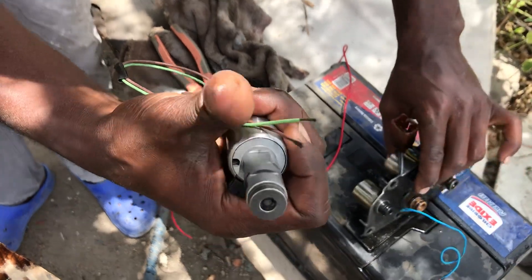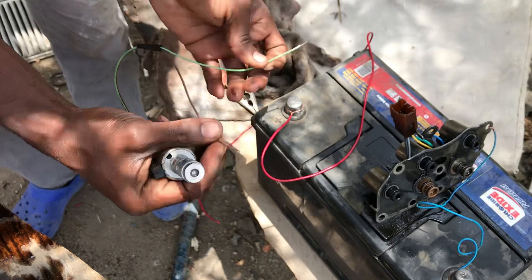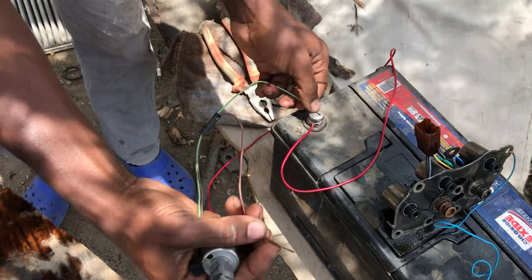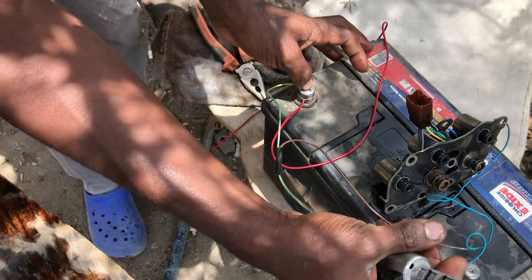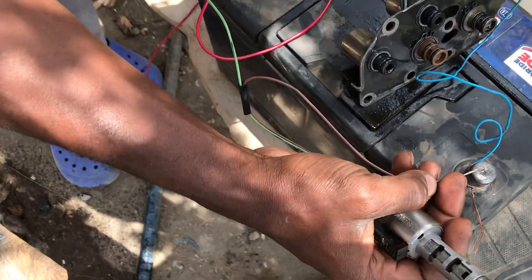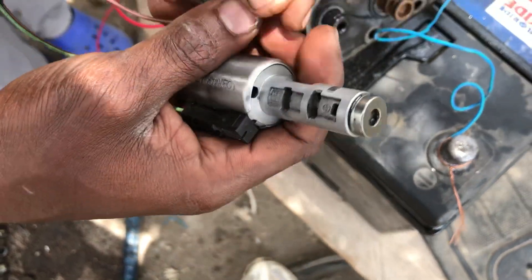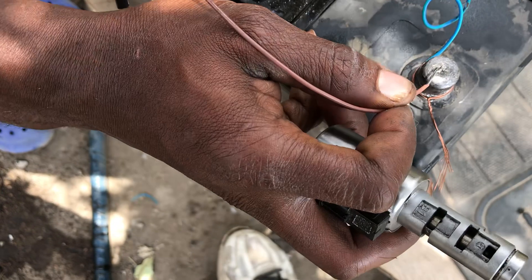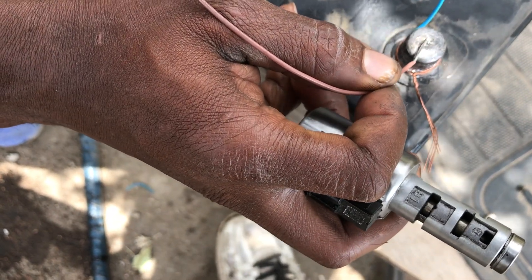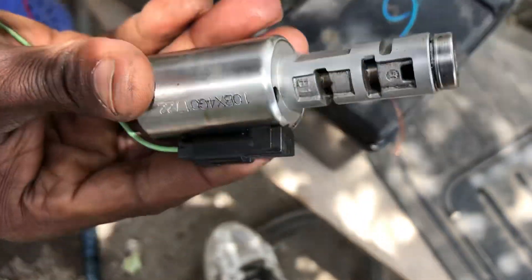Let me show you how to test if your solenoid is working. Let me show an example with this — taking one polarity to negative and to positive. If you'll be very keen, you'll hear a clicking sound. Do you hear that clicking sound? And if you check keenly on what is happening here, you'll see some movements. This shows my solenoid is okay.